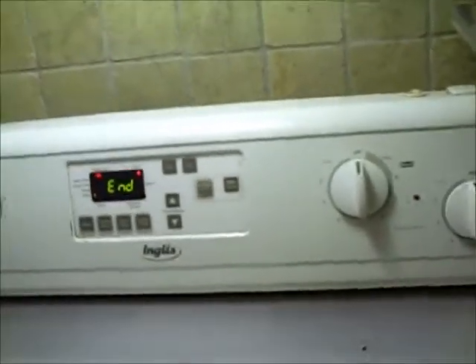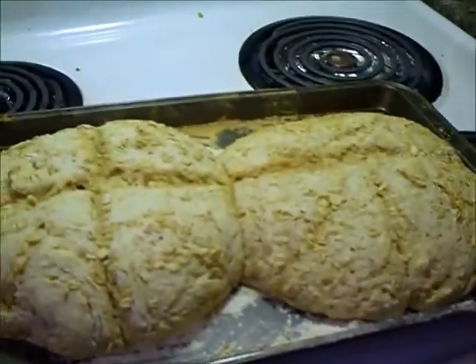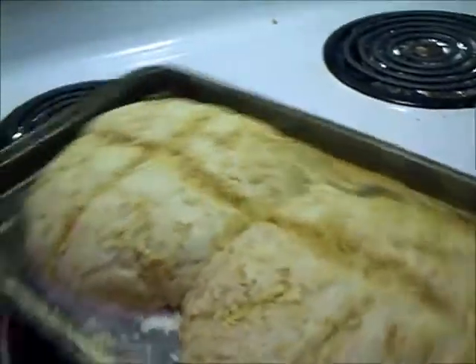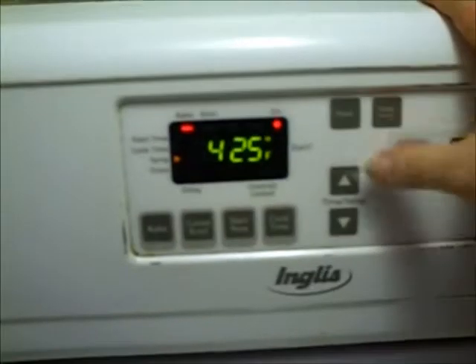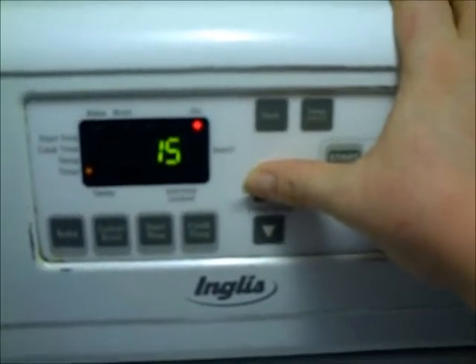Okay, 15 minutes are up, so let's take it out and look at it. Maybe I should have put them on two different pans, but it's looking okay — they're just going to be stuck together. I'm going to flip this pan around and put it back in the oven. She said up to about a half hour total, so I'm going to set it for another 15 minutes and then check it.